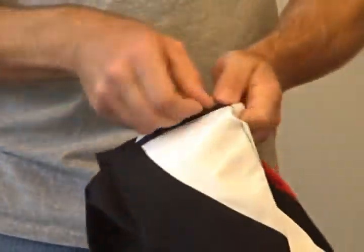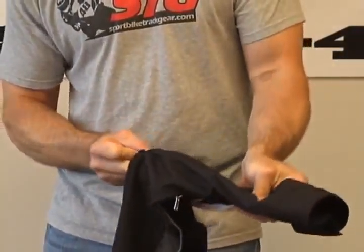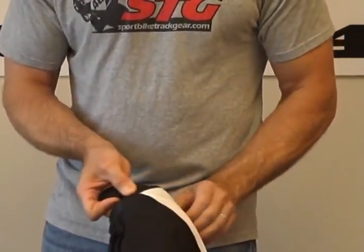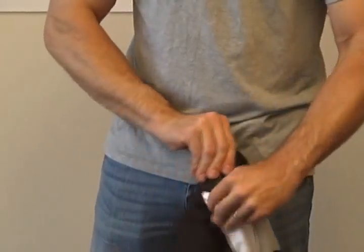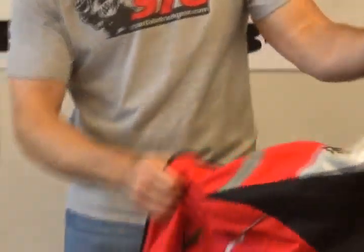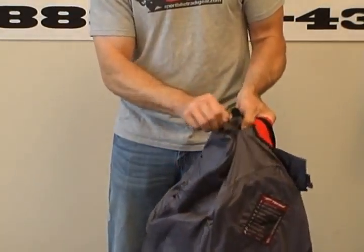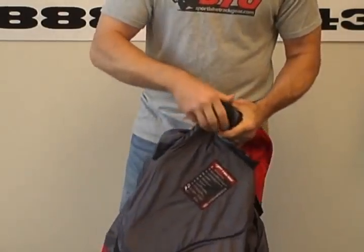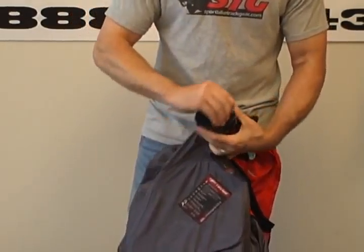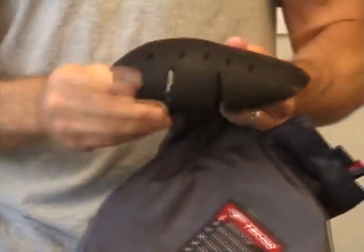The elbow armor can be accessed and removed through a zippered pocket on the outside of the jacket. This is good quality Knox armor in both the elbows and the shoulders — excellent coverage, CE certified. To remove the shoulder armor, simply undo the Velcro patch at the top of the coat, grab the armor, and fold it up — a little taco effect to get it out. Take a minute and fold the armor up so you don't damage the armor pocket. Here's the shoulder armor — Knox, CE certified.